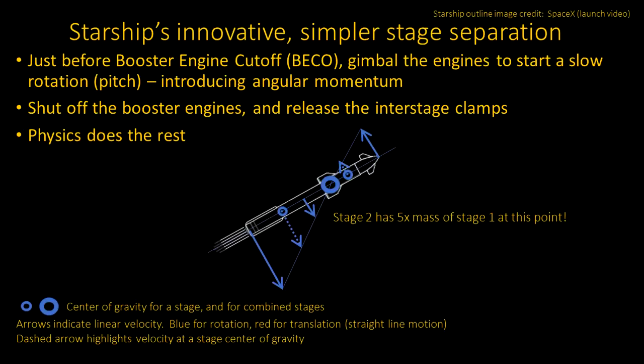Any rotation of an object in free space will be rotating around the center of mass of that object. In this case, the center of mass is indicated by the larger circle. We also show the center of mass for the individual stages with smaller circles. At this point, most of the propellant in the booster is gone — that's most of the weight of the stage — so the upper stage has five times the mass of stage one at this point. The center of mass of the combined rocket is on a line between the stage centers of mass.